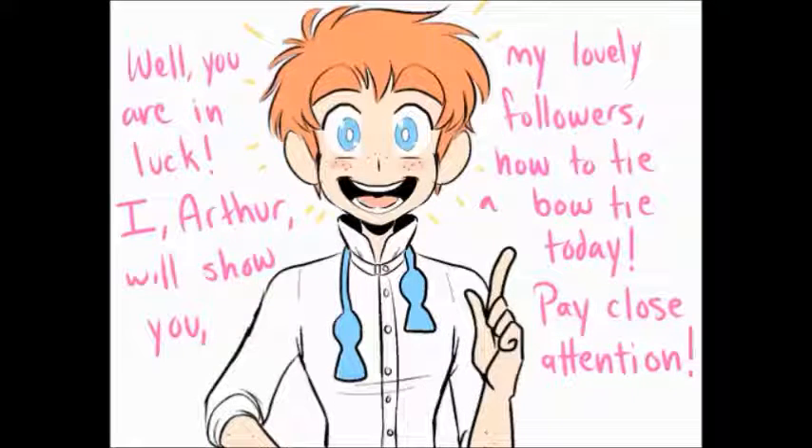Hey Arthur, how do you tie a bow tie? I just can't get it. Well, you are in luck. I, Arthur, will show you my lovely followers how to tie a bow tie today. Pay close attention.